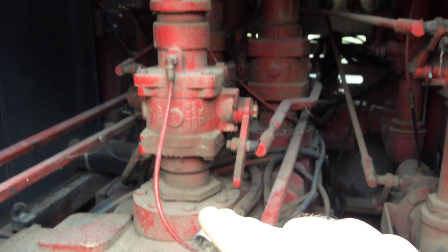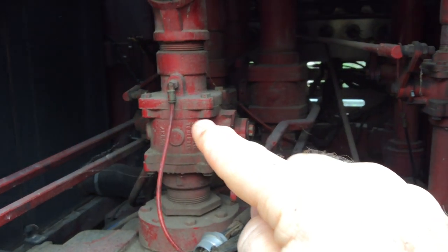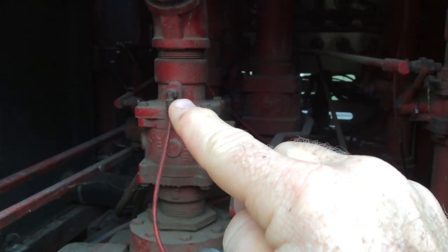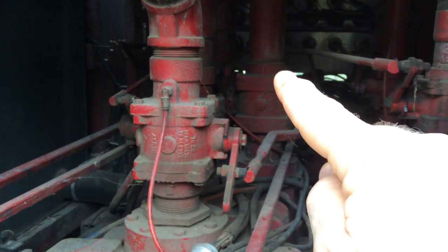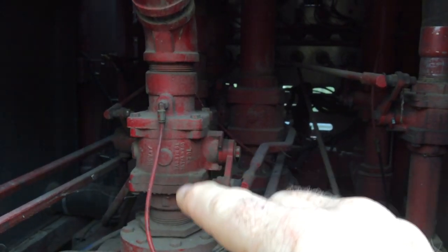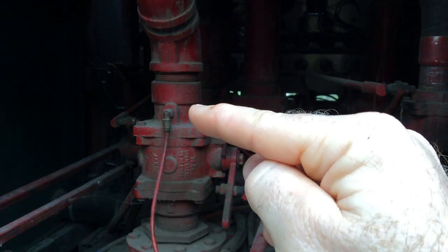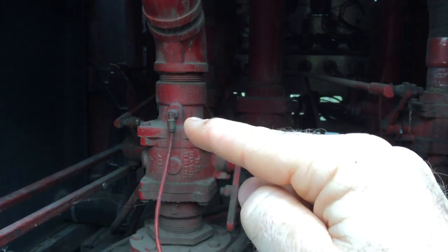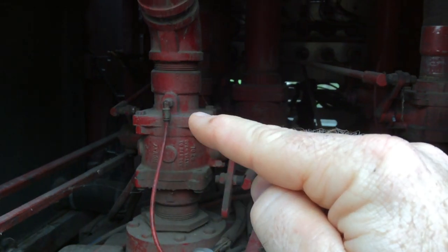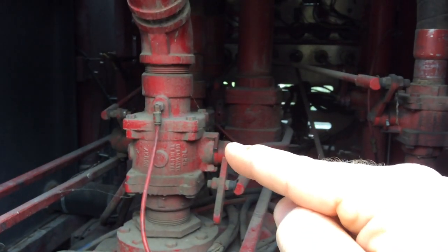This is the top of the discharge manifold of the pump. This is the control valve. This is the gauge line — that gauge goes back to the pump panel; that would be the individual line gauge. Note where the gauge is located: it's on the outboard side of the valve, so that is your line pressure — it's not the pump pressure, it's the pressure in that line as you have the valve open.